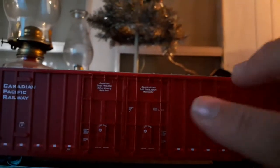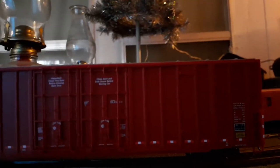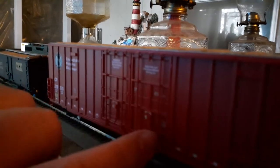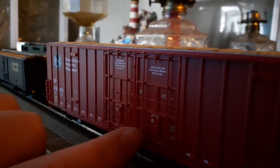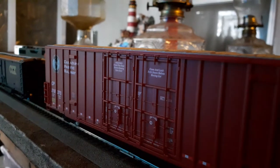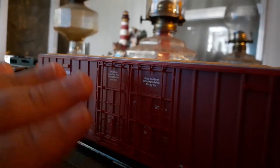Coming down to the door — these little bars here, I believe are molded-in details, but they're actually 3D. They're not totally molded into the body. You can see it right there — those are actually 3D bars. That's really, really nicely done and it really adds a lot of depth to these cars, especially the door area adds a lot of depth and detail.